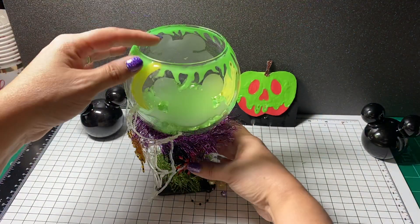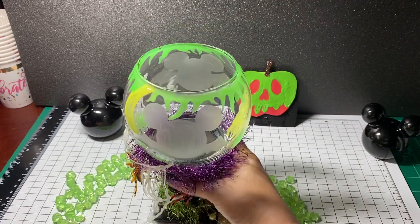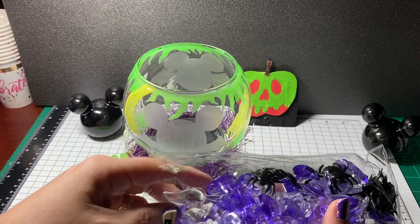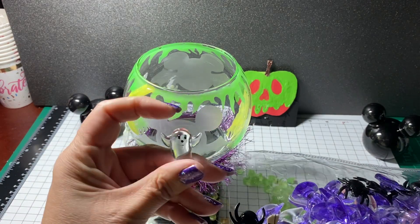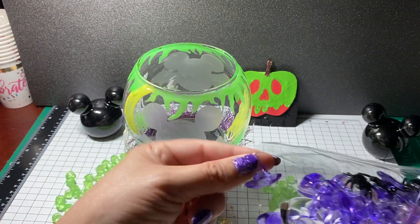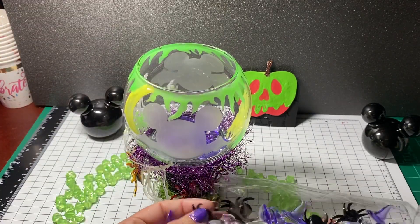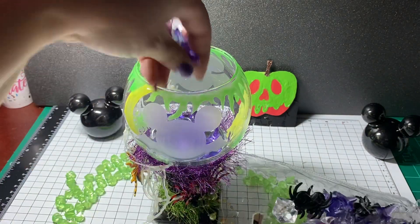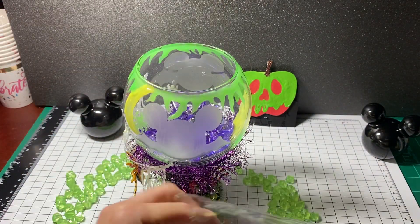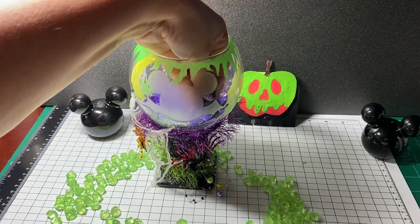An alternate option: you can pour out the little gems. Last year at Hobby Lobby they had little Halloween table scatters — little ghosties, spiders, and witch's hats. So one thing that's really cool is you can fill the bowl up with some ghosties and little witch's hats, then pull out a couple of spiders and put them in there too.